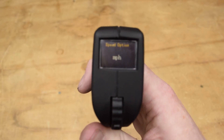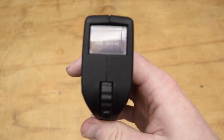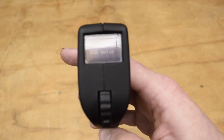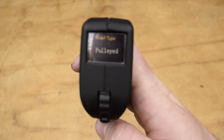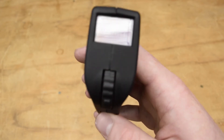You're going to change this to either miles per hour or kilometers per hour depending on your location. When that's done, press the settings button one more time. You're going to need to change this from hub motor to pulley, so you're going to hold the settings button. It will then start to flash. Go down on the throttle and it'll change to pulley. Then press the power button to lock it in.